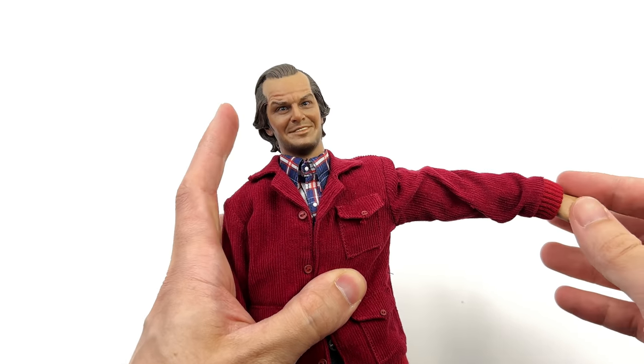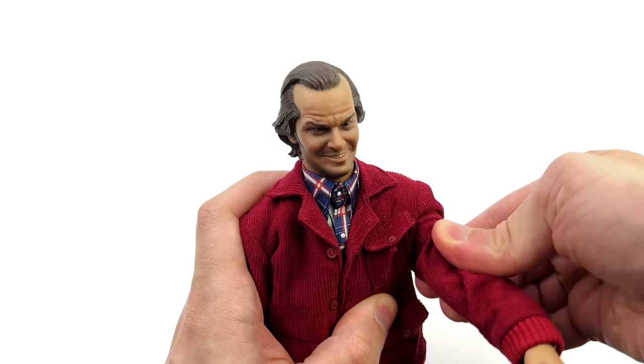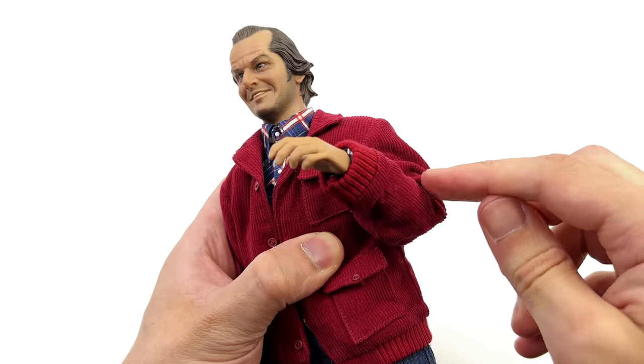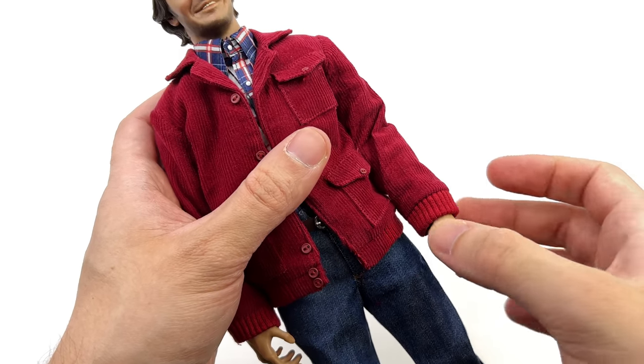The arms will go up to about there, and will of course go forward and back on soft ratchets. Butterfly joint at the shoulder, swivel at the bicep, a double bend at the elbow, and of course a regular 1/6 scale wrist peg.